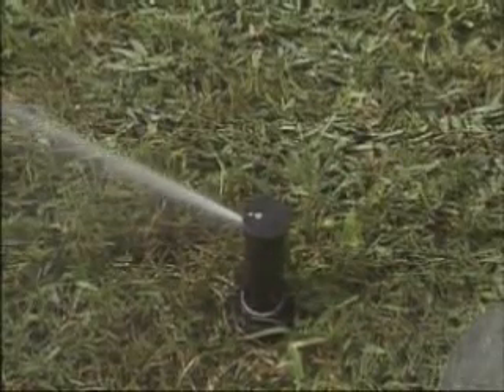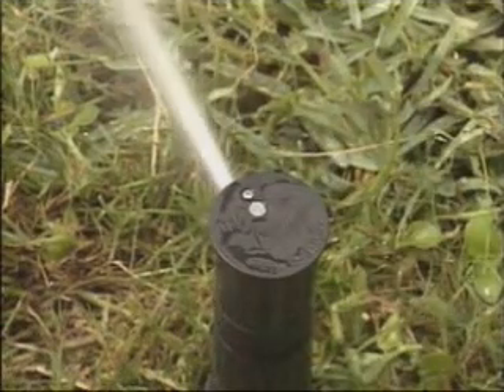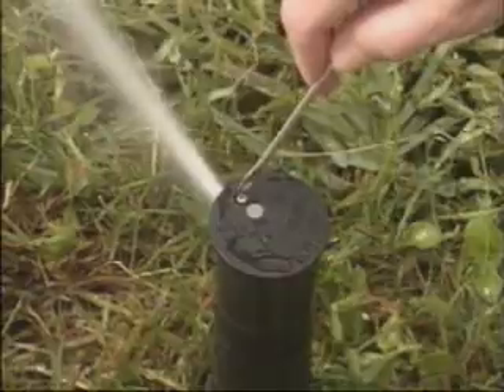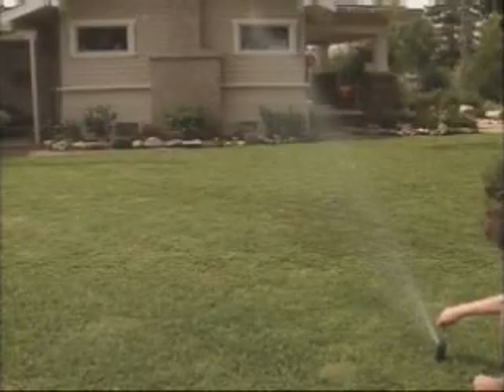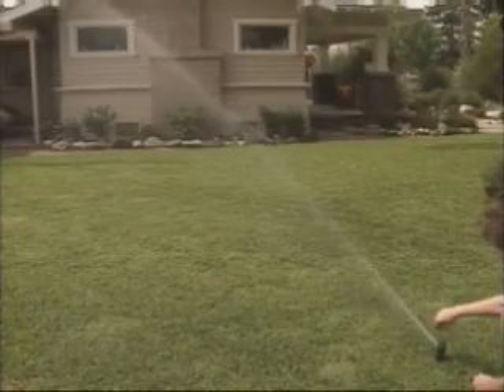If you ever need to adjust the sprinkler's distance of throw, turn this diffuser screw with a screwdriver while the head is operating. A clockwise turn will decrease the distance of throw, while a counterclockwise turn will increase it up to a maximum level.